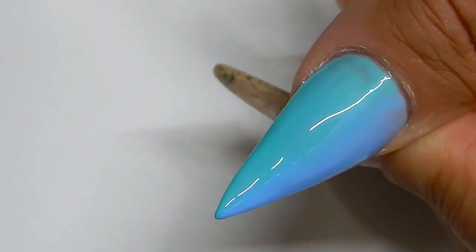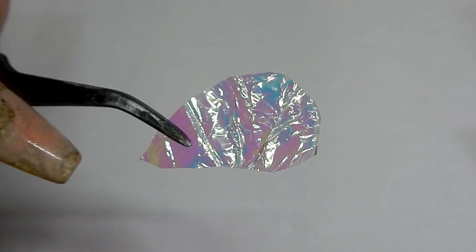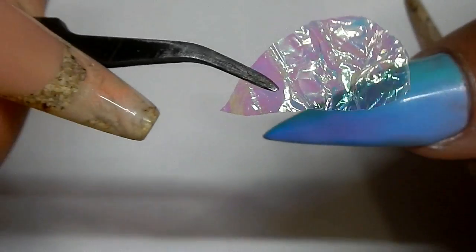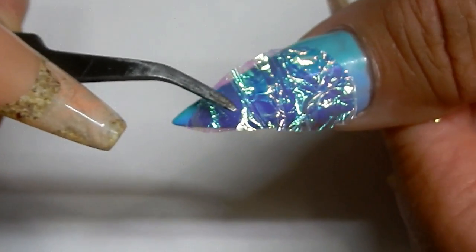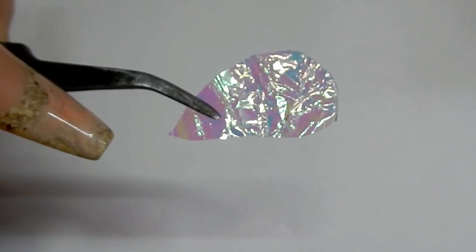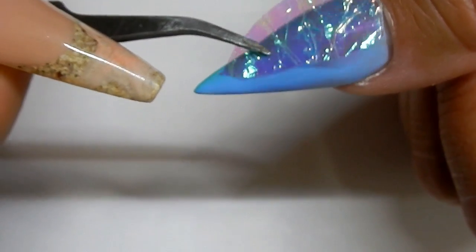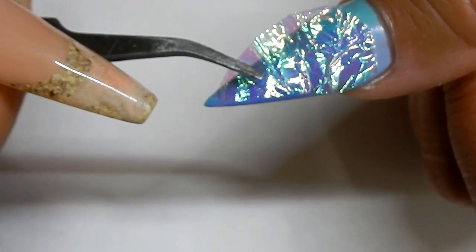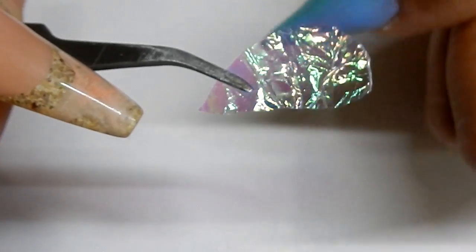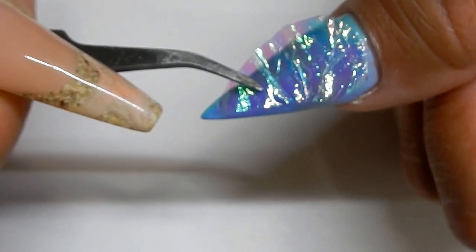Cure that for 30 seconds, then get a piece of mylar and just crinkle it up. All the mylar I use can be found at the Dollar Tree for $1. I cut a piece of mylar that is smaller than my actual nail, and the reason I do that is — if you bring it all the way to the edge of the nail and then seal it and file through that seal, you risk having the whole piece lift off with the mylar on top.